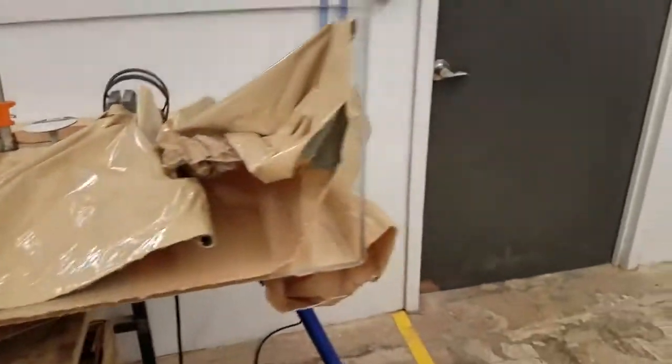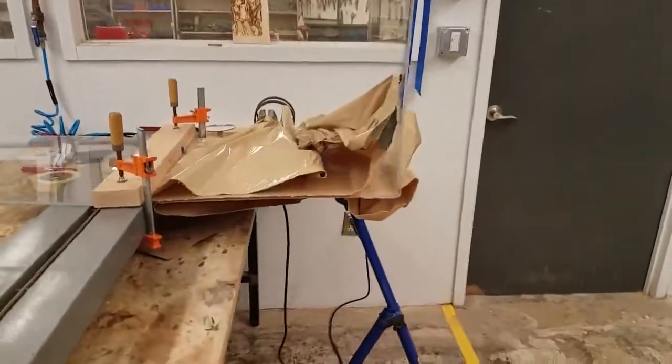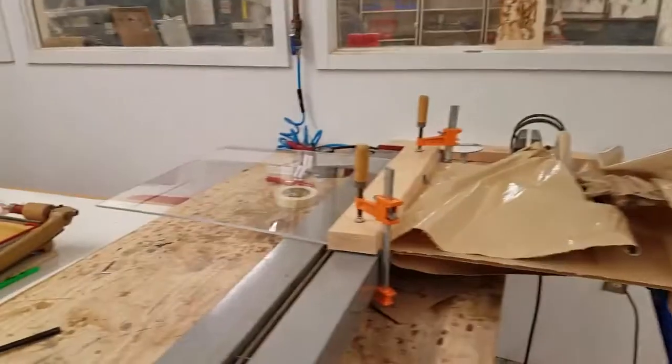Yeah, but here's this nice 90-degree bend in this big old sheet of acrylic. I hope this was useful — have a good one.